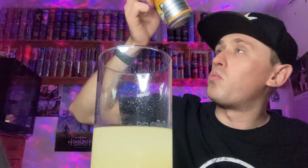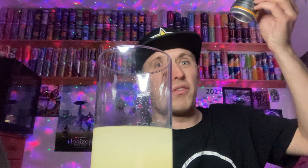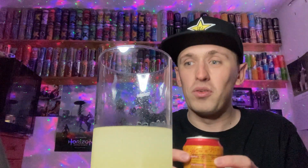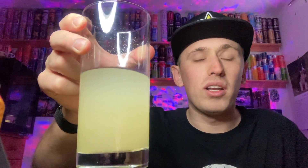It looks like it's gone off, which is worrying, but I know it's well in date because it's from Lidl — I recently bought it and it goes out of date in 2023, that's like two years away. I'm just not used to seeing yellow lemonade to be honest. It is cloudy though — you can't see my face through the drink.